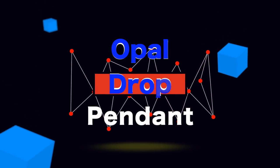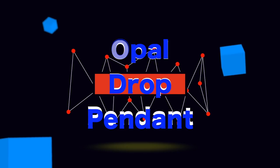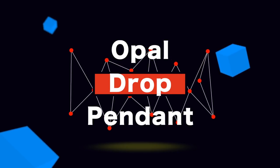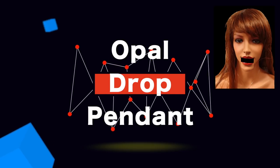Today's video is about how to make a drop pendant out of opal. It's a pretty simple thing. I think you'll enjoy it and maybe you'll even make one of your own. What about the question and answer video? Weren't we doing that? I remembered all my lines.